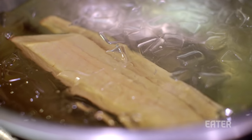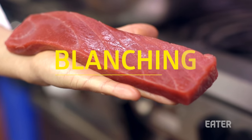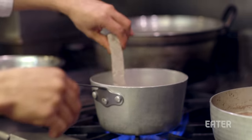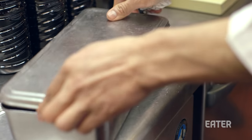Sometimes a chef will quickly blanch a piece of fish so that when the fish is marinated in a soy-based sauce its color won't fade. Here a piece of raw lean tuna is dipped in boiling water, then shocked in an ice bath. Finally the tuna is marinated in zuke, a sauce made from soy, mirin, and water.